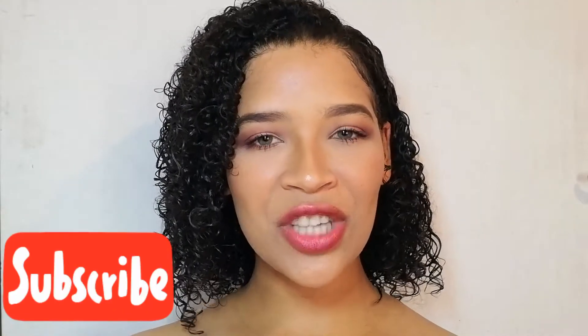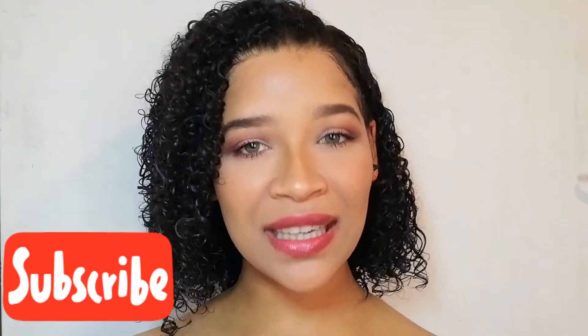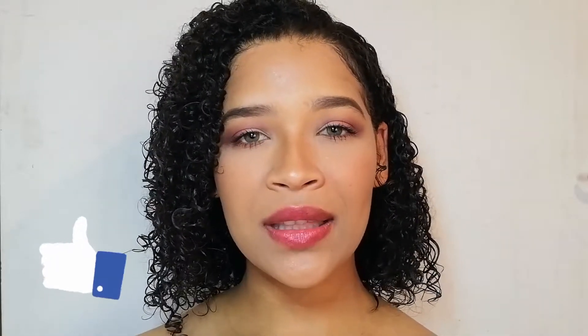Hi everybody, welcome back to my channel and thank you for tuning in. Today's video is all about how to apply foundation. If you are a beginner and want to know how to apply foundation to look flawless, then please keep on watching and let's get into the video.